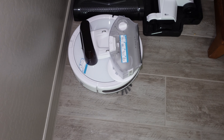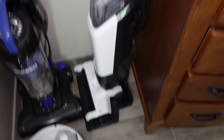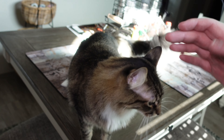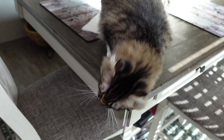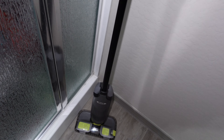Over here is the Bissell Robot — I can't remember what this one's called, I think this is the SpinWave Robot. We have the Eureka Upright Power Speed. We have the Eureka Corded Floor Cleaning Machine — the NEW200, I think it's called. And then there's another spot over here. Right here is the Shark Vac Mop.